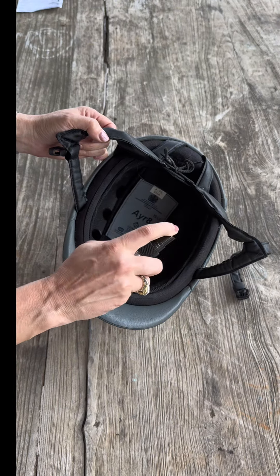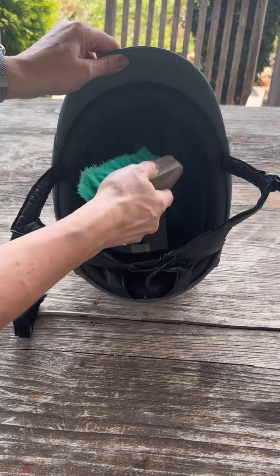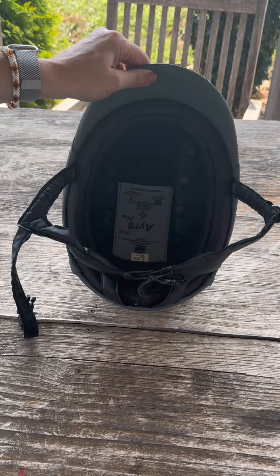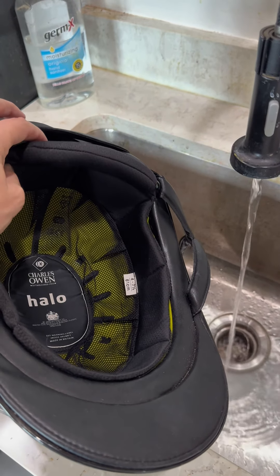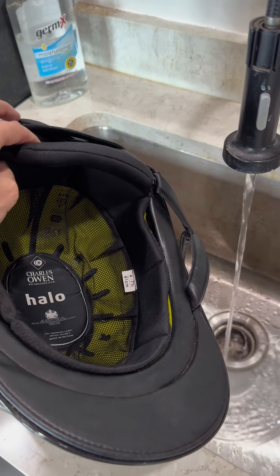Use a helmet deodorizer between rides. You can also use a soft brush to wipe out the inside of your helmet between rides. You can remove the liner of your helmet if it has a removable liner and hand wash it in cold water with mild soap.